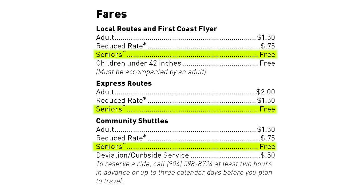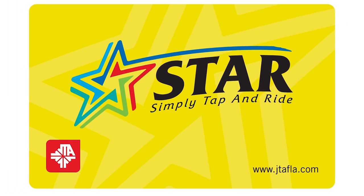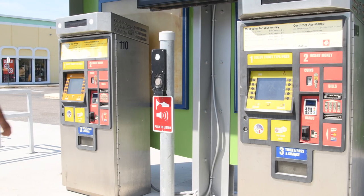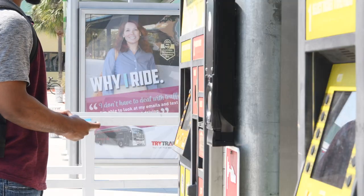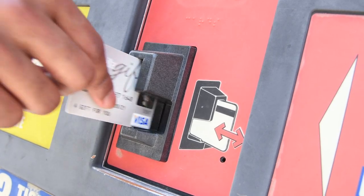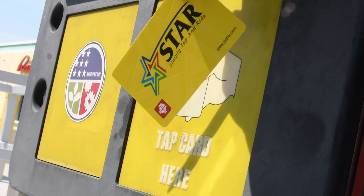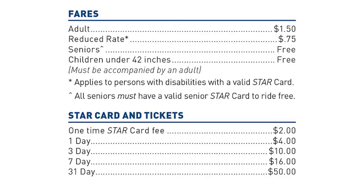Rides for seniors over 65 are complimentary. JTA recommends passengers purchase a StarCard — it's usually cheaper and it makes boarding faster and easier. Cards can be purchased in 7 and 31 day increments, or you can add cash value. With the StarCard, you simply tap and ride, and it offers unlimited rides for the time period purchased.